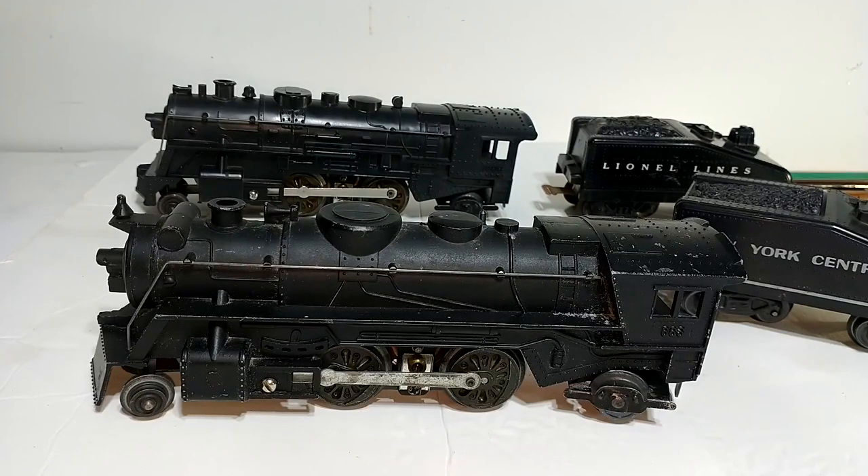Hello again, this is Mike with Toy Train Tips and Tricks, and today we're going to take a look at my latest eBay purchase. This is a Marx number 666 die-cast 242 steamer with headlight and smoke, and I got a pretty good bargain on this one.